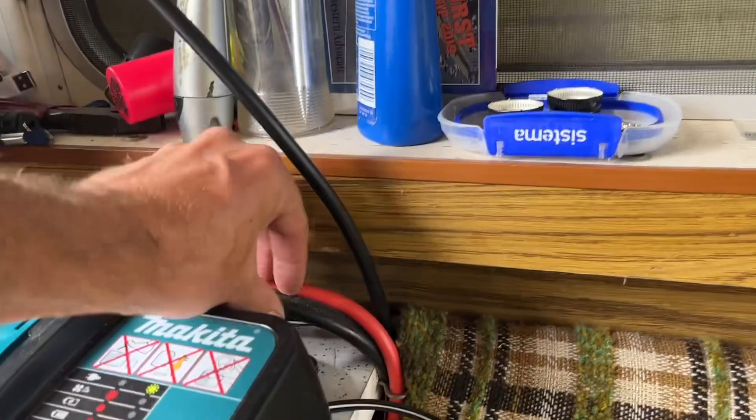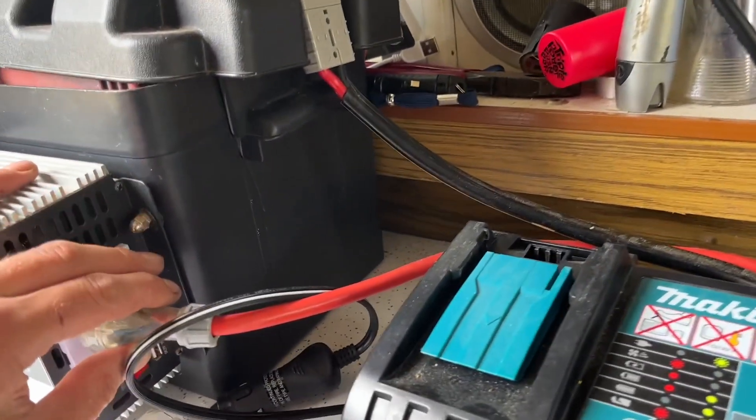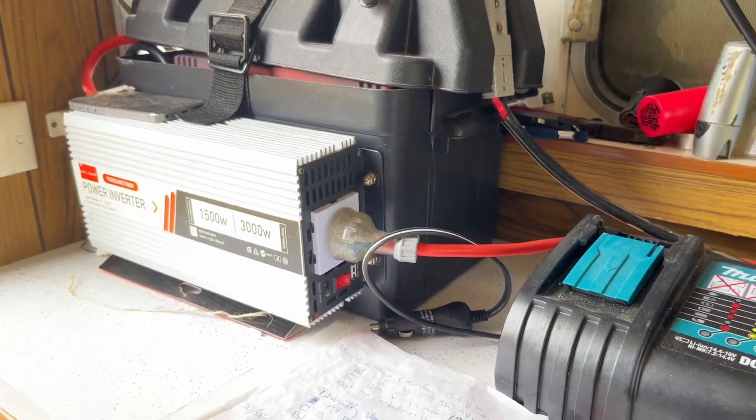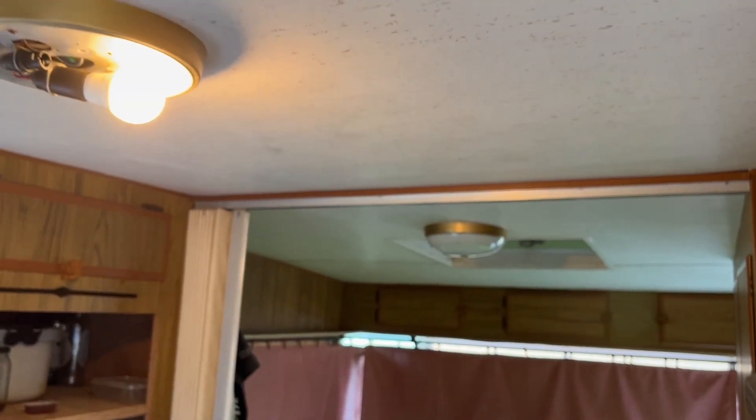I do want to get a 12-volt kettle — that's probably next on the list. I've run the cable so this one here goes to the outside solar panels, and this one plugs back into the caravan. If I turn that on, I can turn on the lights — there we go.